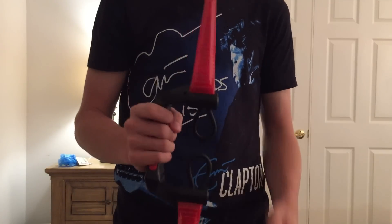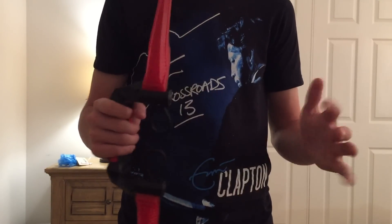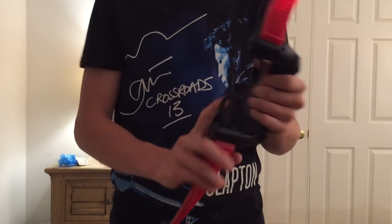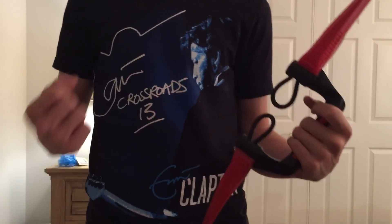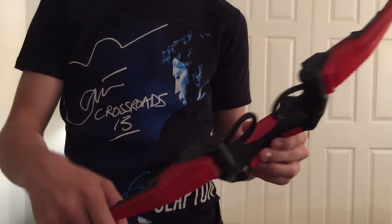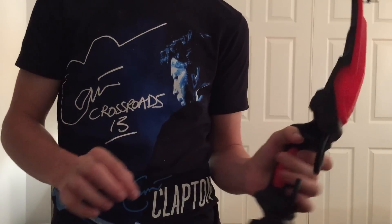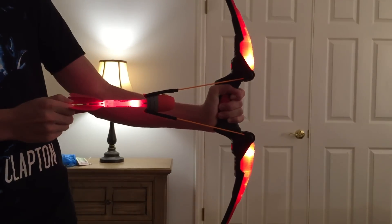No matter which way you're holding it, you always want the bow part to be inside and the handle sticking out. If you're right-handed, you want to hold it with your left hand and pull back with your right. Vice versa if you're left-handed — hold it with your right hand and use your left hand to pull back, because that's going to be your stronger arm. The push button is only on the one side, but you can access it with your fingers no matter what side you're using. When the whole thing is glowing, it looks really cool.